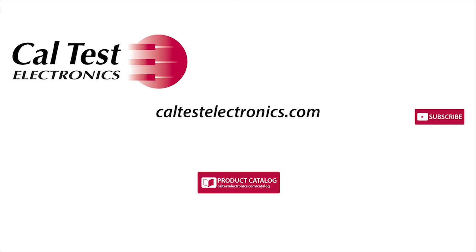Check out our other product videos and get our product catalog to learn more about our products.